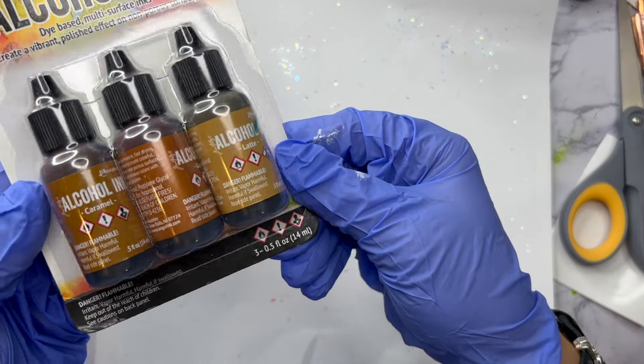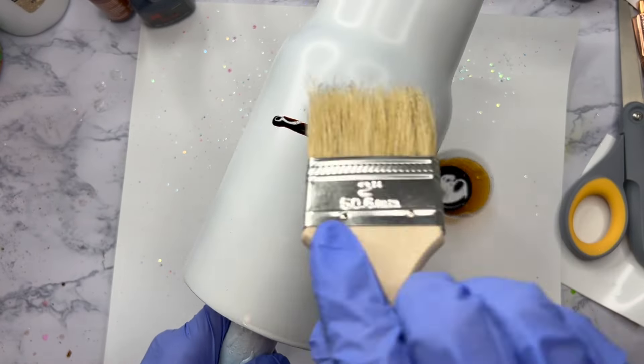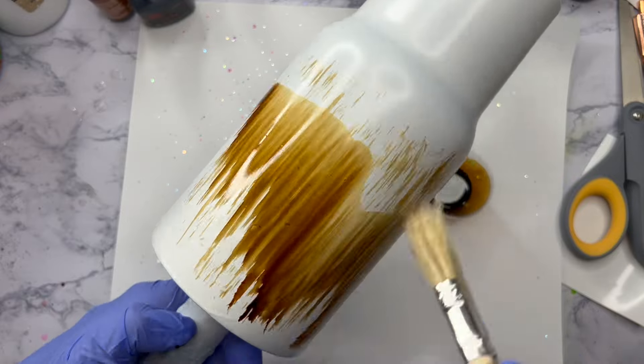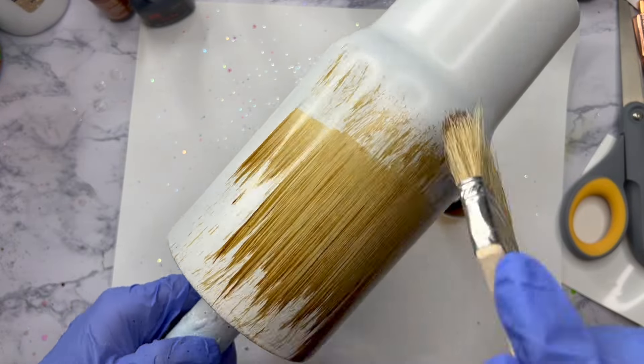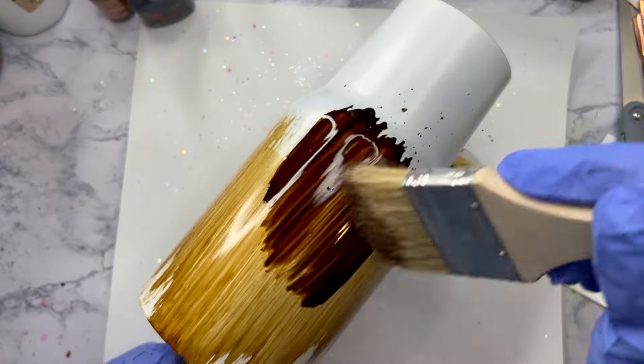Hello friends, welcome back to another Manly Man tumbler tutorial. We're going to do a woodgrain flag peekaboo design on this cup. I've got a 32 ounce tumbler from the Tipsy Magnolia and we're going to start with our woodgrain.